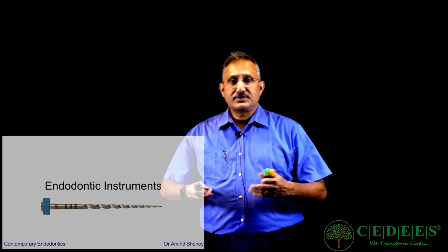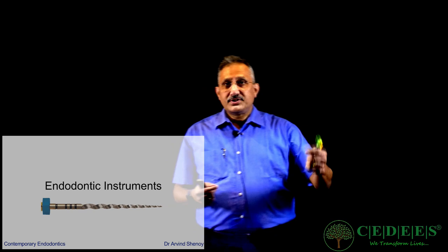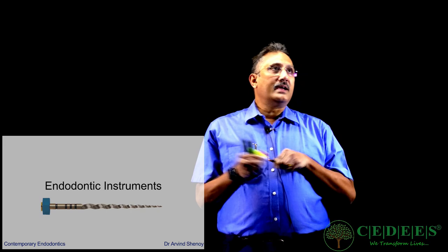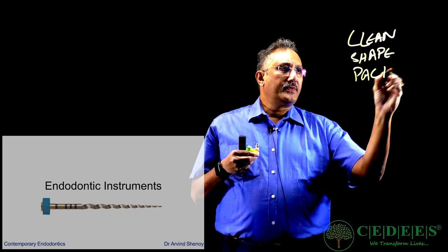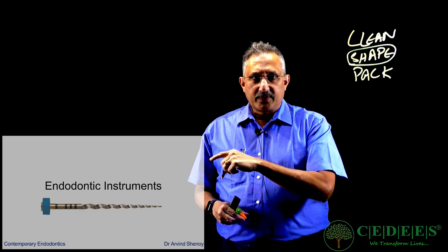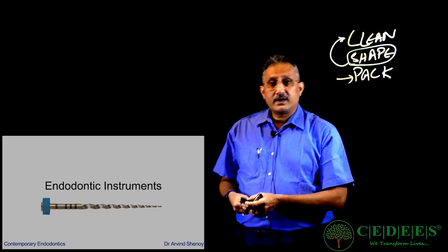Hello friends, I'm back again today with a new session. This time we are talking about endodontic instruments. Endodontic instruments are very important for us in shaping the root canal. We have to bear in mind that there are two things we are planning to do in endo: clean and shape, and then finally pack. So the dictum in endodontics is clean, shape, pack — three things we are trying to do. So let's look at instruments which are going to help us shape the root canal system.